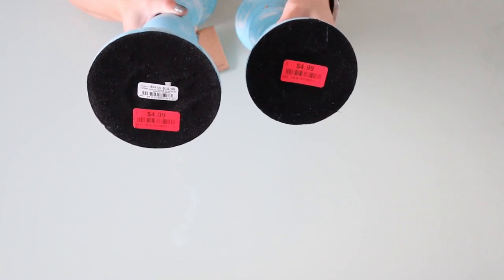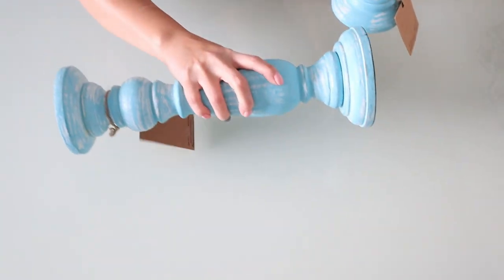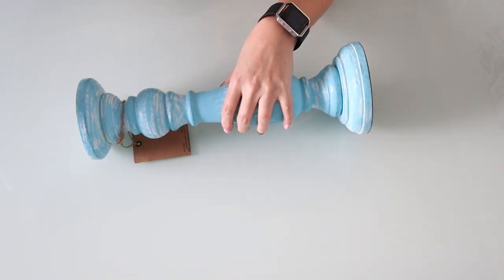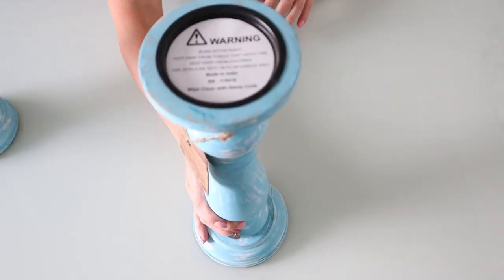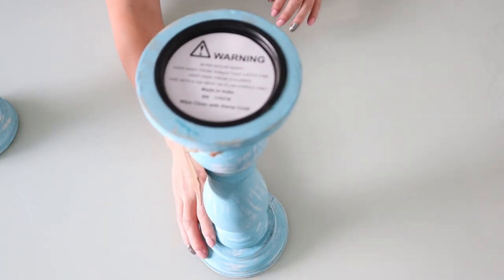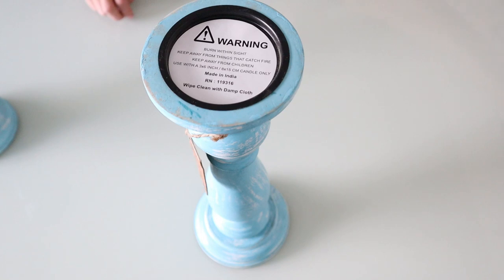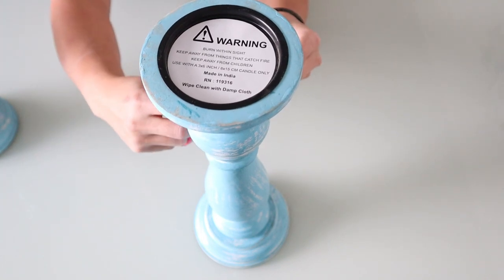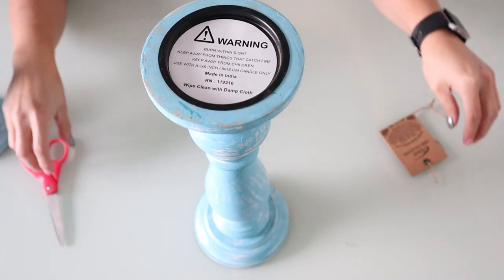These were on clearance, and I was so happy. Most of the time when they're different sizes, the bigger size is usually more. The big one was $12.99 and the little one was $10.99 originally, but on clearance they were both $4.99. You can't find that anywhere, so we're going to go ahead and get right into it.